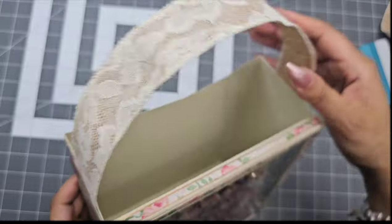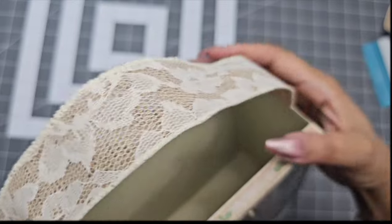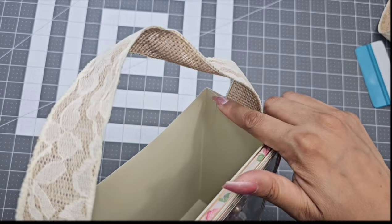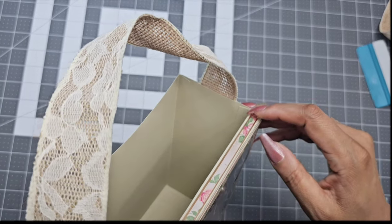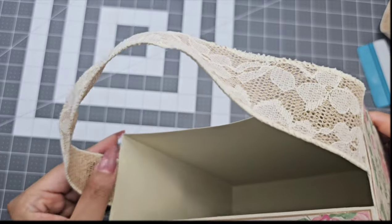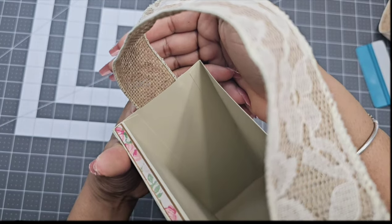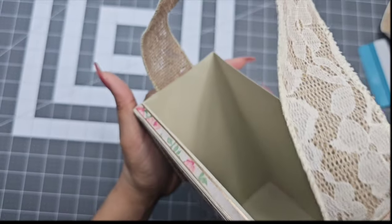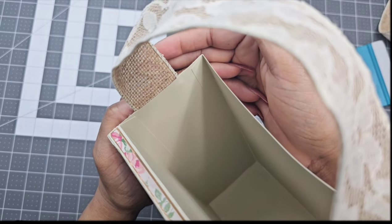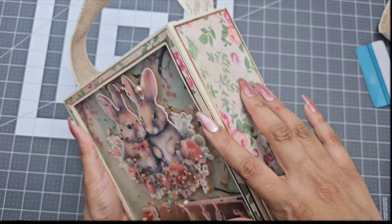Your box is now complete. One thing I did miss at the beginning was the way I glued my tabs when I first formed the base — I personally do not like seeing the tabs on the inside. So make sure, if you do not like that look, that you glue those tabs on the outside when you are forming the base. I am going to cover this here by cutting an extra piece of cardstock. You don't have to do that if you actually glue the tabs on the outside of the box so everything is covered.